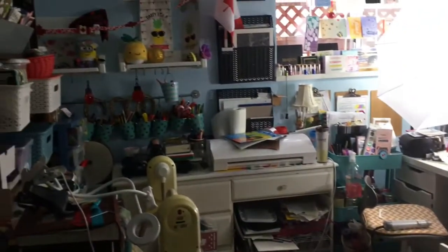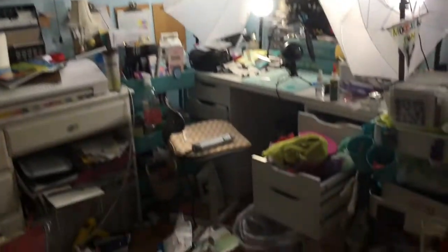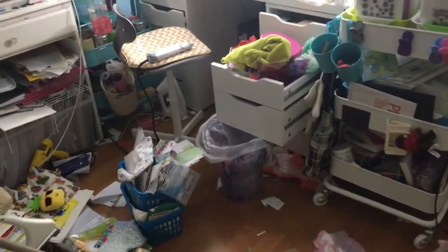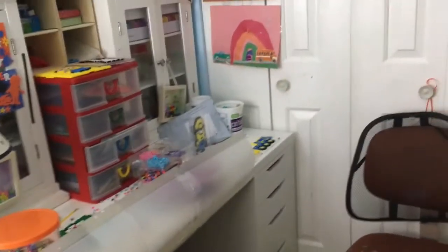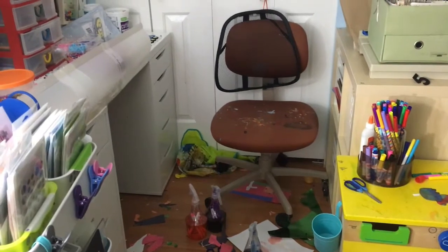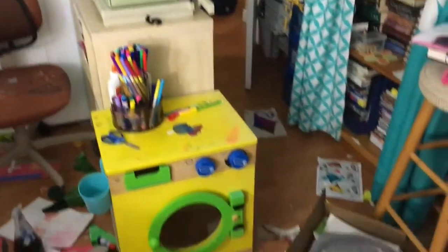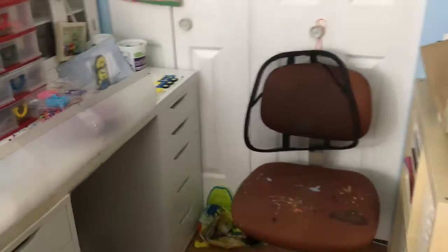I honestly don't even know how it gets this messy, but there's so many different people in the room with me. My three kiddos are in here and I don't always have a chance to clean it up quickly with the three kiddos, so it just gets a little messy and crazy. We were doing some projects in here together during this time, so it's pretty messy — this one could almost be an ultimate disaster, but it's not that bad.